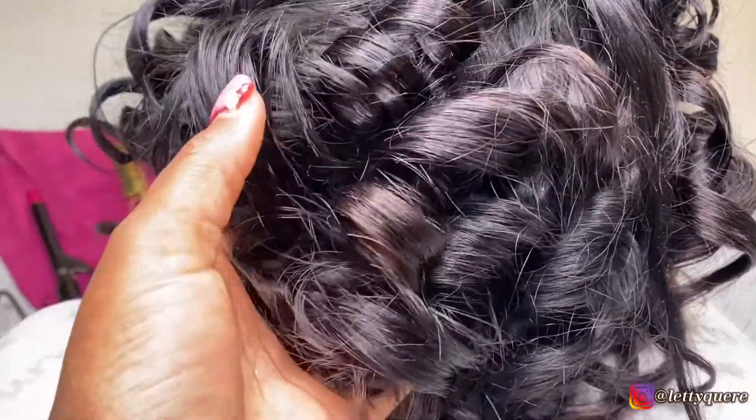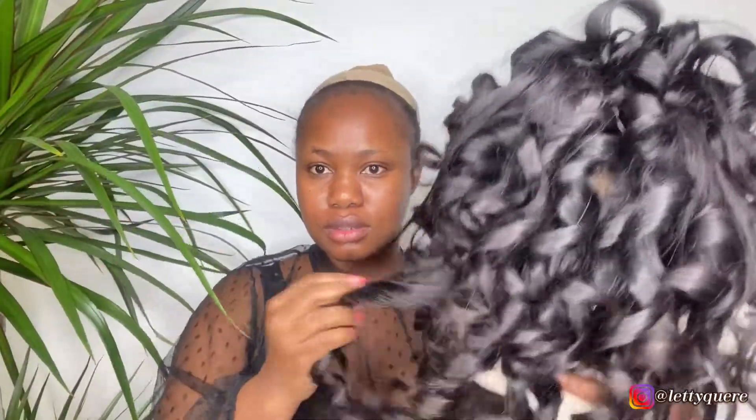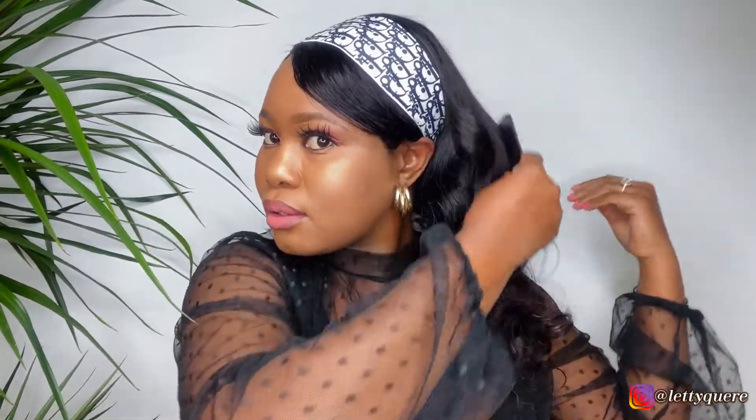I cannot believe it that this is the same wig that was ready to go inside the dustbin. The curls are so beautiful. And here are the final results, guys. For someone who is just a beginner, it was my first time to do a wig from the beginning, so I would say it's not so bad. I'm going to mostly wear this wig when I don't really feel like wearing a lace wig, because I don't have to use any glue — I just put it on and then style it.